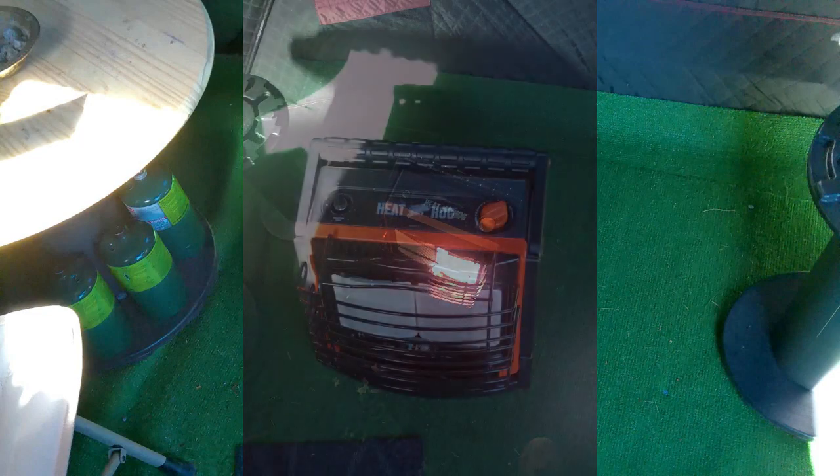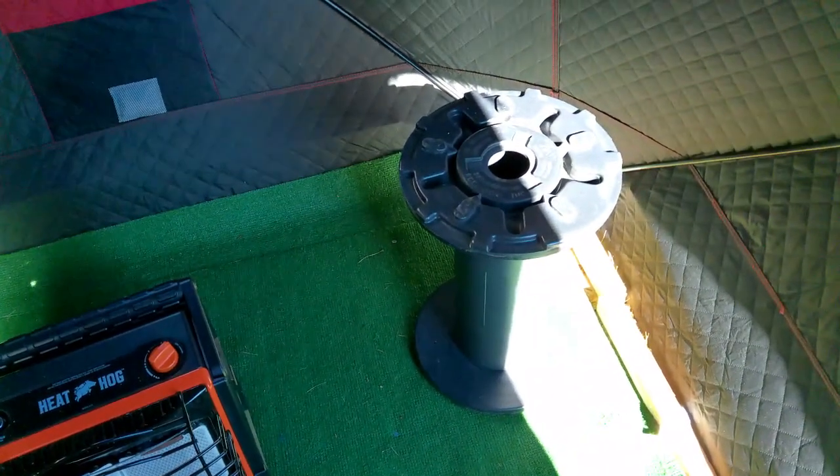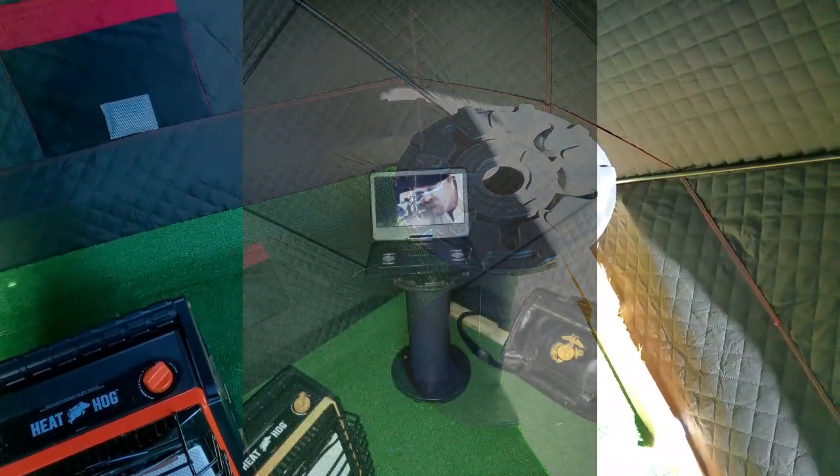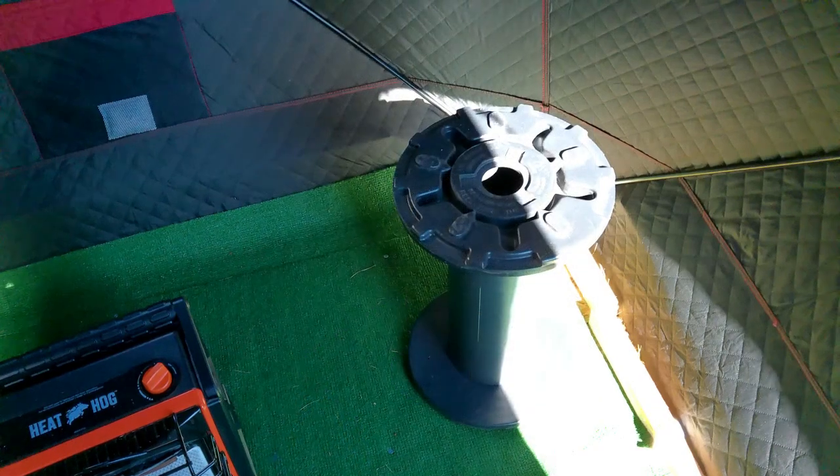This little heater — use any heater you want. Run a drop cord and use electric, or I use propane. I go through some tanks, but it holds the heat in there pretty well. And then your entertainment: a little DVD player. Works great.